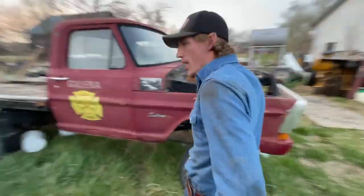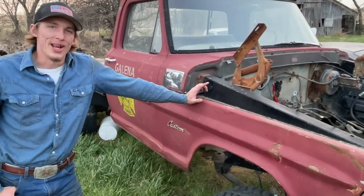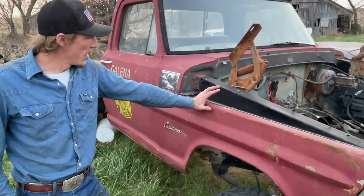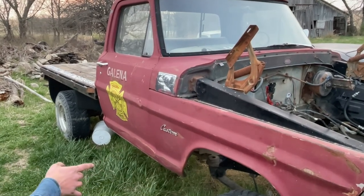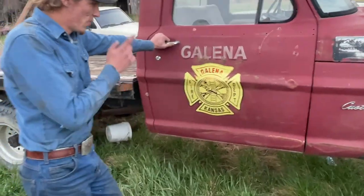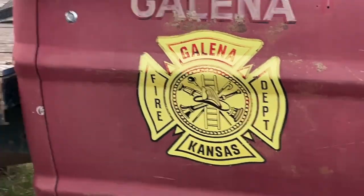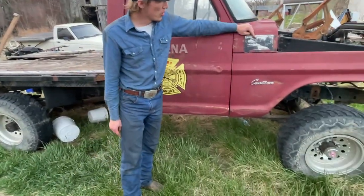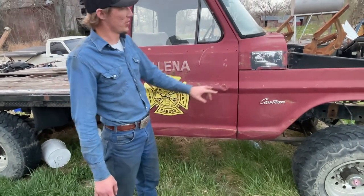Eventually I blew the motor up — it had a 300 inline six in it. Sorry, this is really bad content, but this is basically going to be my first Cummins swap here, where I started doing engine swaps. Now it's on an 88 one-ton four-wheel-drive frame. A little back story: it was the fire truck for Galena, Kansas. I'm not sure what years it was in service there, but I'm guessing it was originally a military truck, then went to forestry, and then became a Galena fire truck — meaning the forestry paint was painted over.